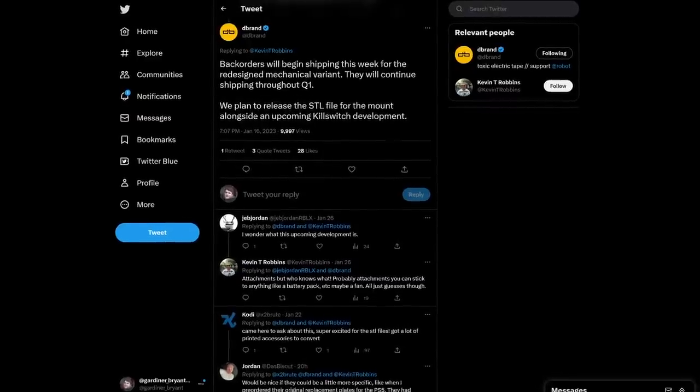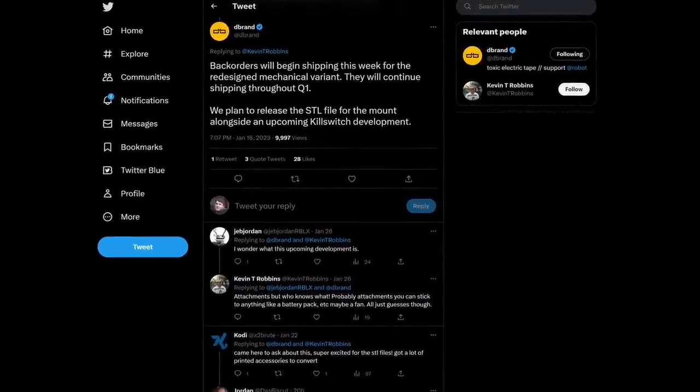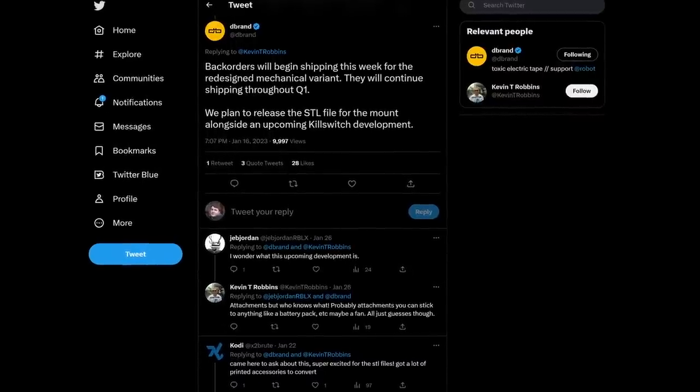dbrand has plans to release the STL files for the attachment point that will allow the community to make their own compatible accessories — a pro move on their part, for sure. The cost of incredibly strong magnets and integrating them into any design would have meant that the previous mount would have been much harder for the community to source components and construct compatible accessories for. While there's nothing particularly bad about the mechanical mount, there is something to be said for the simplicity and elegance of a magnetic attachment point.